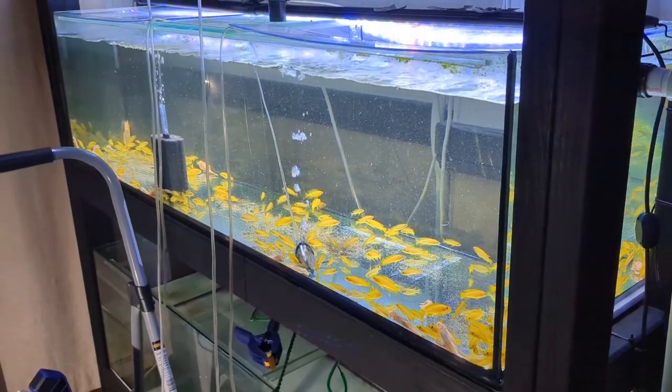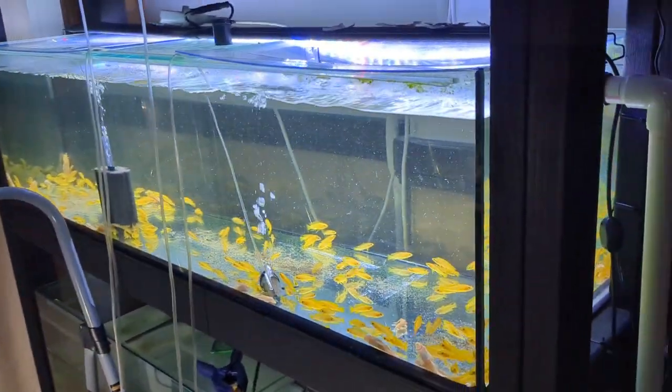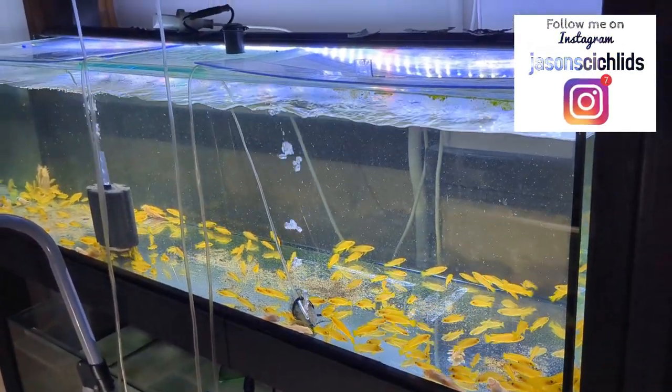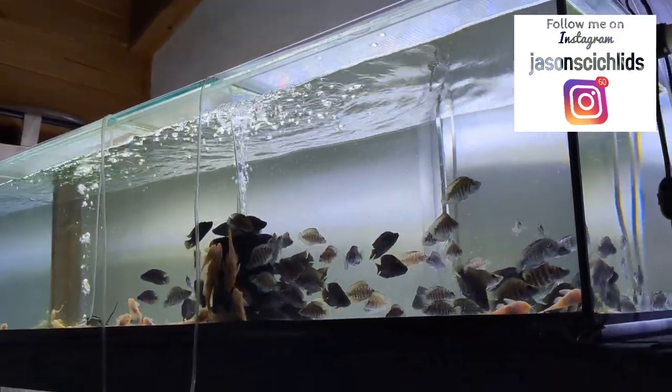So this is a bit of an impromptu video guys, I'm just filming this on my mobile phone. As you can see, this is my five-foot long Neolamprolagus Leleupia aquarium, and above that my white Altolamprolagus Calvus aquarium — another five-footer.